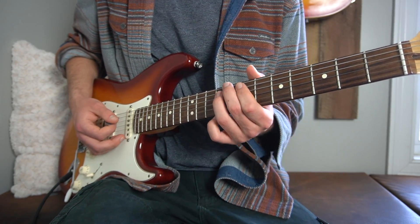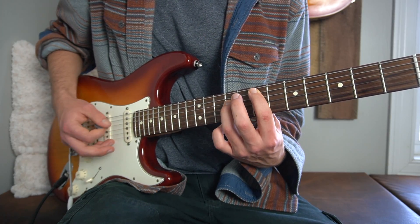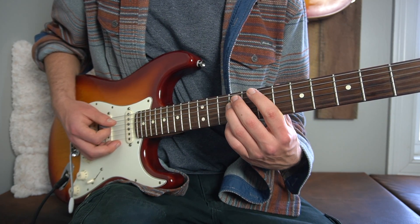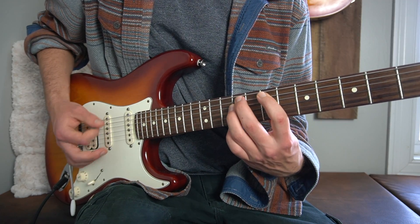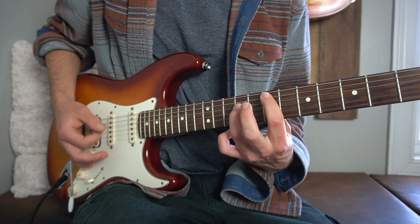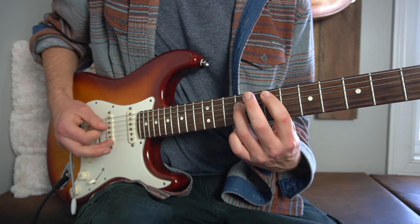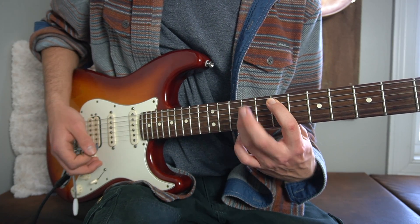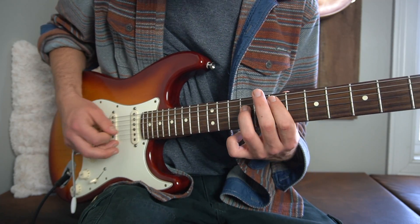Then right here what we do is we slide up so that our first finger's on the seventh fret of our A string and our third finger is on the ninth fret of our D string. Strum that downwards twice. Then we put our middle finger on the ninth fret of our A string, and then go back to the first chord with your first finger on the seventh fret. Same pattern: down, down, put your finger down, then you go back. This is like the motif — you strum downwards twice on the first chord, put a new finger on, strum once on the ninth fret of your A string, back to the normal chord, strum it again after a pause.